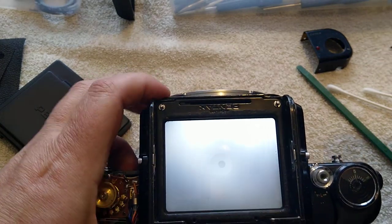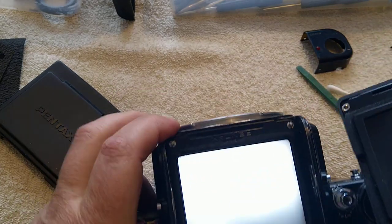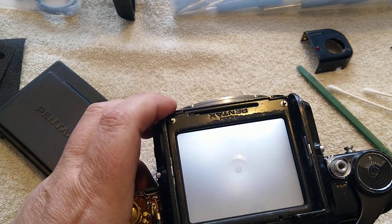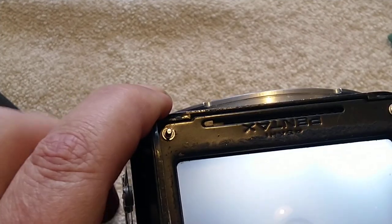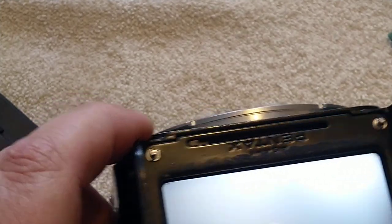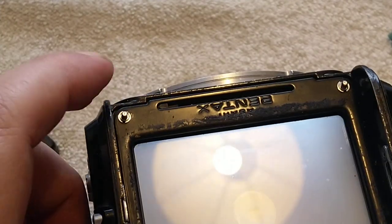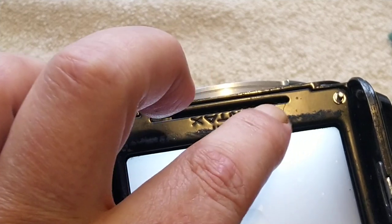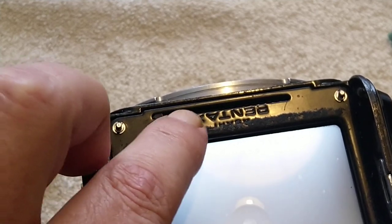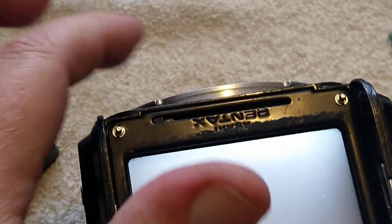The camera meter head knows what aperture you've selected via this chain up here with a little connector on it. This is the thing that breaks — people seem to go on about it an awful lot, and it's a real pain to replace. This one isn't broken. With no finder and no lens it sits there, but when you put a lens on it moves over — this is the smallest f-stop, something like f2.4 would be up this end, and f32 or f45 would be down this end.